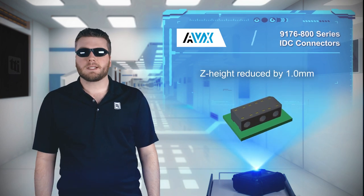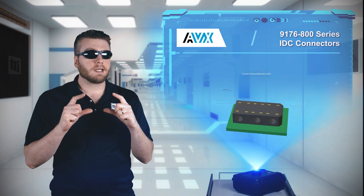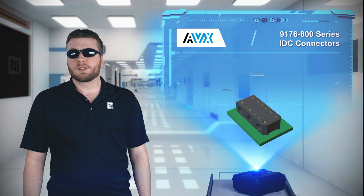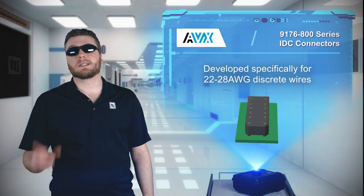The 9176-800 series is designed with a 1 millimeter reduction in Z height and a 50% lower overall volume compared to competing connectors. The series includes connectors for 22 to 28 AWG discrete wires for current ratings up to 6 amps.